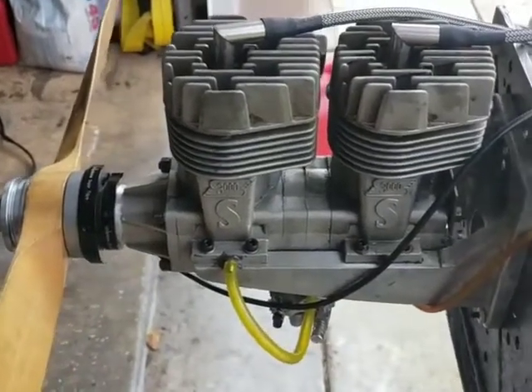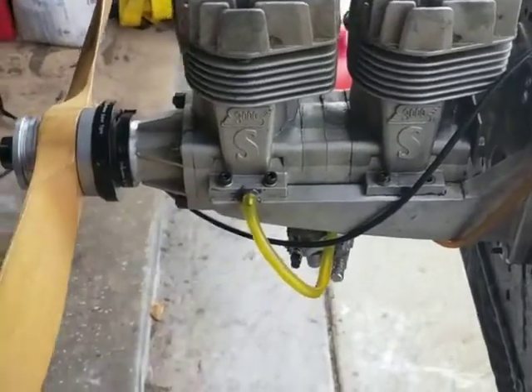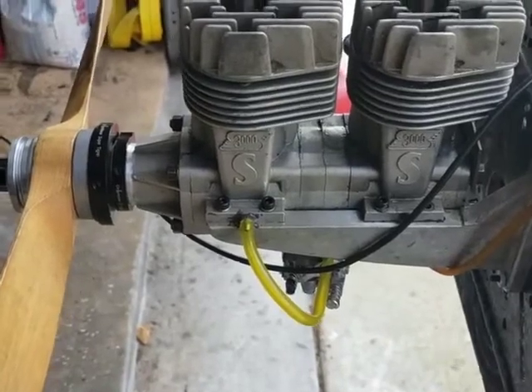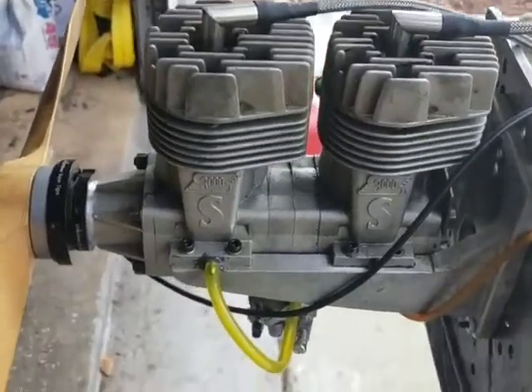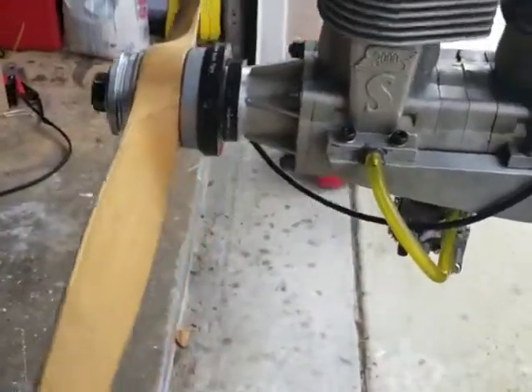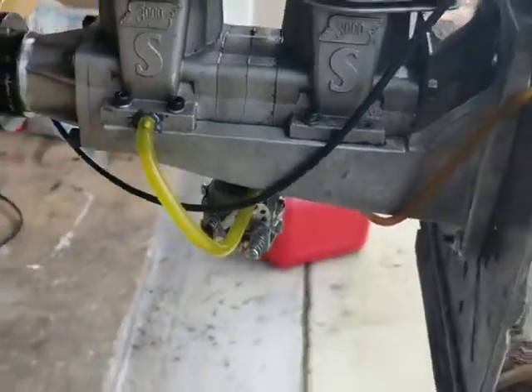Hello everyone, this is Adrian from CH, back again today with another inline twin. This is the Super Tigre 3000 — well actually it's the 60, it's two 3000s put together. This one is also converted to gasoline.